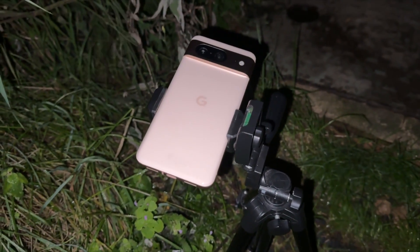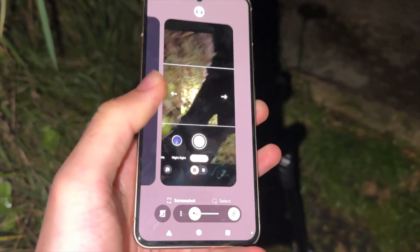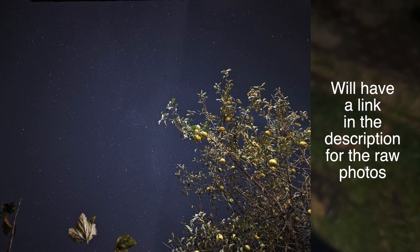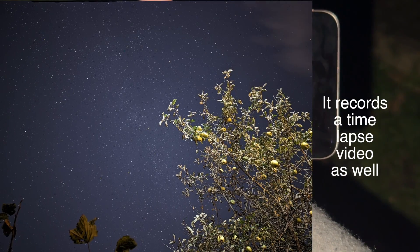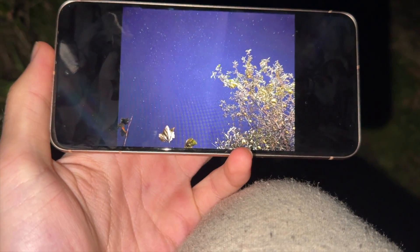I've heard the loud chime so that means we are done. I can take the phone off the tripod. Let's take a look at the preview — it's really good. I'll put the image on screen so you can see the final result.